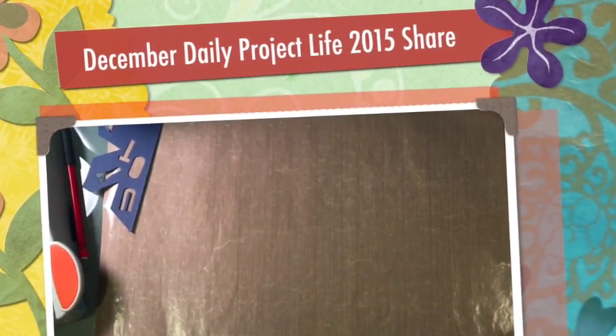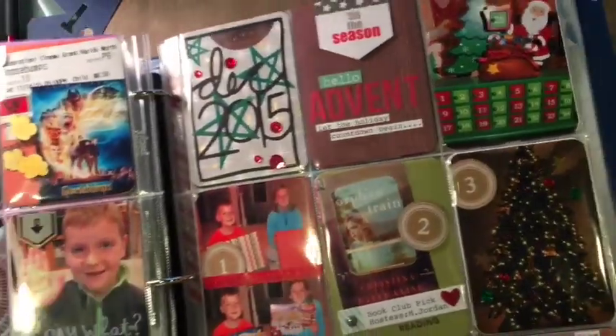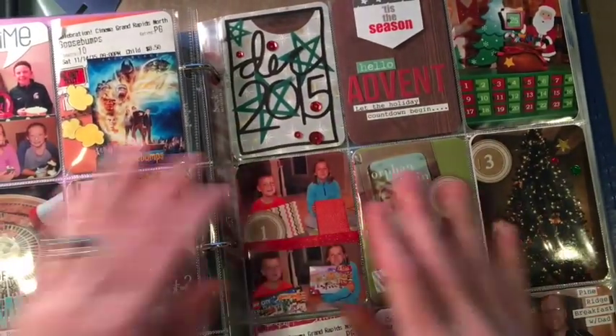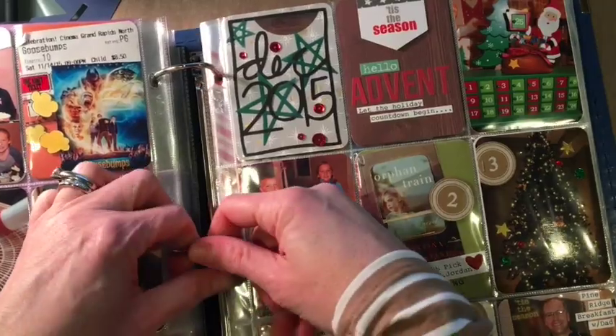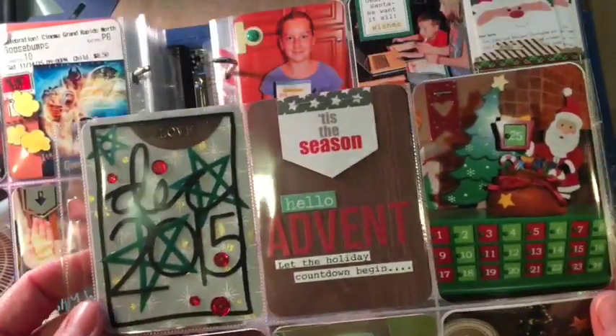Hi there YouTube, it's Melissa and I am here today back — hopefully we'll see how it goes. I'm going to share my version of December Daily. I've shared it in years past, so let's get started. Every year I use eight and a half by eleven — we are memory keepers — and I use baseball card sleeves that I pick up from Hobby Lobby in a pack of like 40.